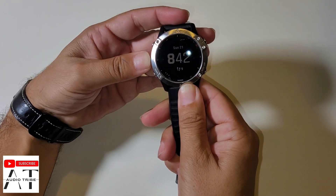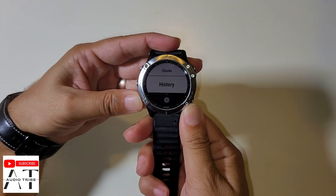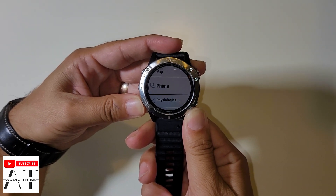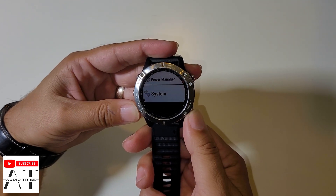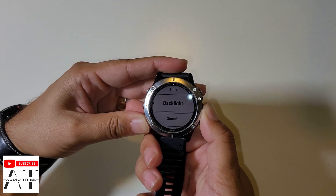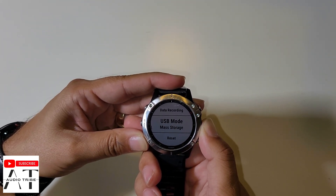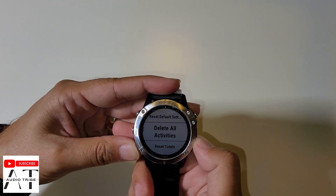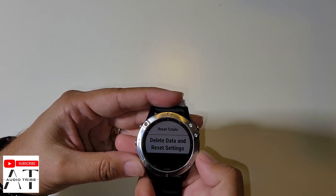First of all, go into the menu, swipe to settings. And go to system, swipe all the way down to reset. You will see: reset default settings, delete all activities, reset totals, and delete data and reset settings.